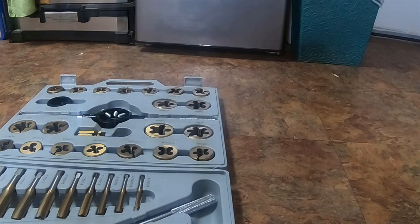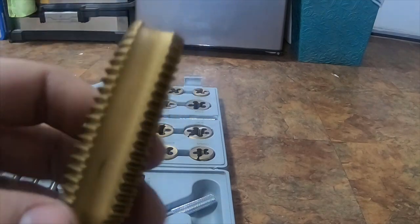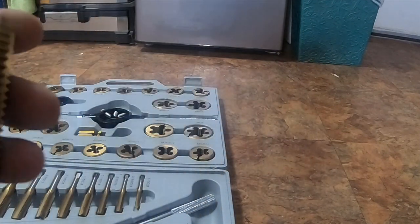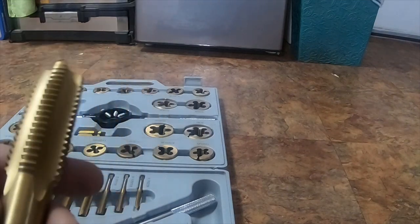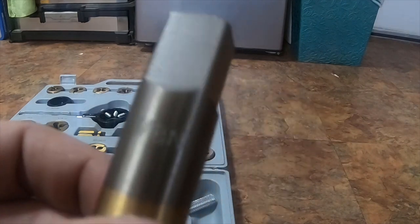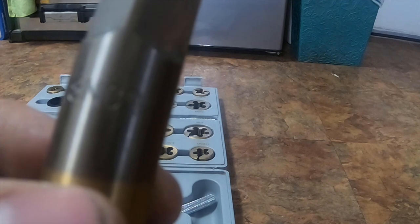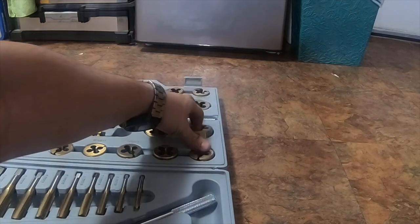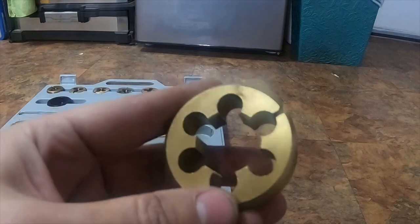If you want information on the rest of this, I believe I did a walkthrough video of it a while back. Some of these I have not used, but this one I have — it has markings on it. This is a 7/8" right here, this is a coarse thread. I remember when I used this one and it is also nice. The dies have actually held up pretty well and are still holding up really nicely.